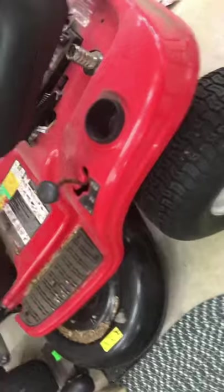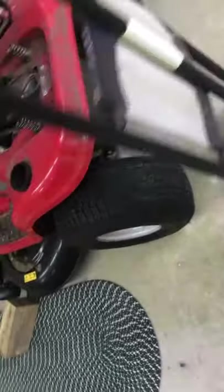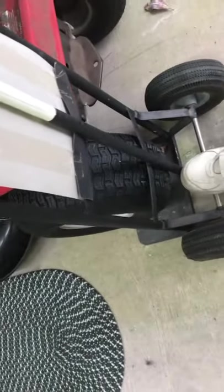Let's put the brake off so the back wheels will turn. Put the transmission in neutral. Take your hand truck and slide it up underneath the rear wheel.